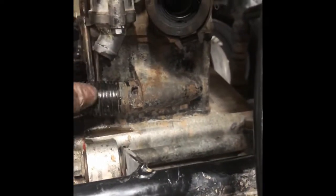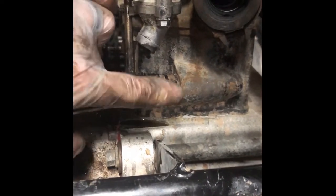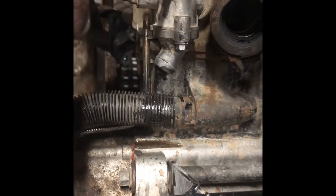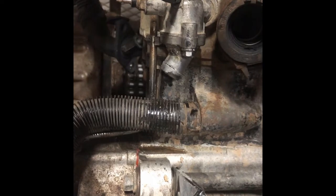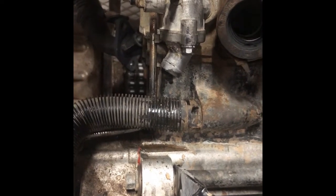As for the second and last coolant line, it's this one right on the cylinder. I might have to do the same thing, but I'm going to pull this off. That should be it for basically hoses and everything else hooked to the head.